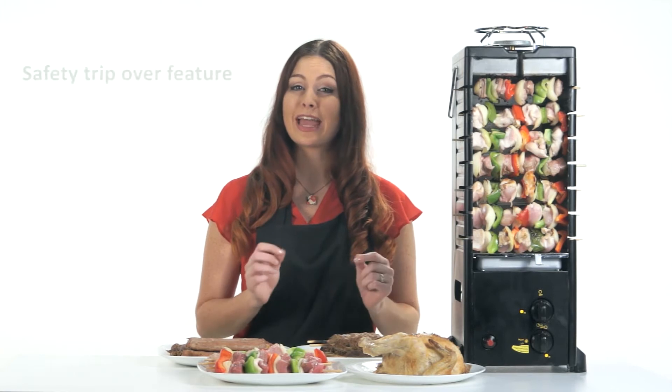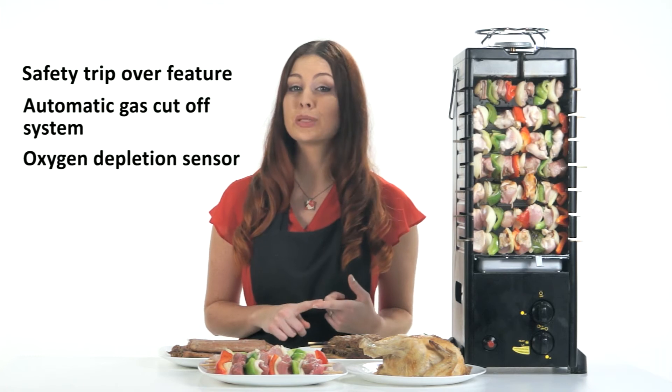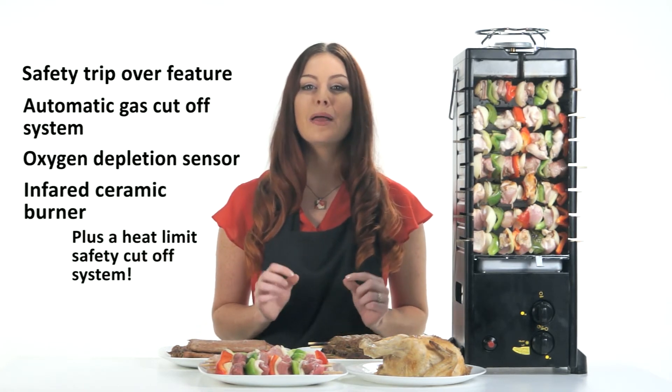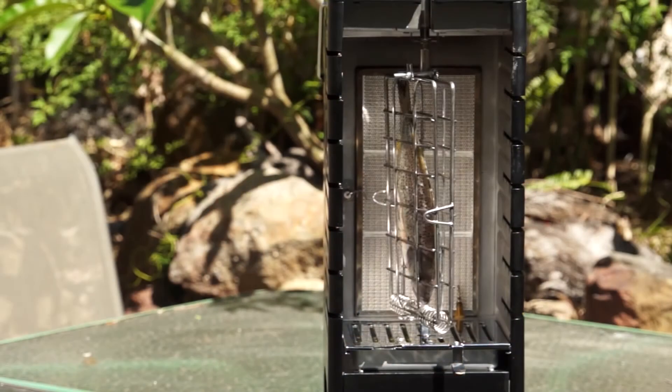It's equipped with a safety trip-over feature, automatic gas cut-off system, oxygen depletion sensor, and using an infrared ceramic burner, makes the Hydra Porter Dine Gas Barbecue extremely safe and outdoor-friendly.